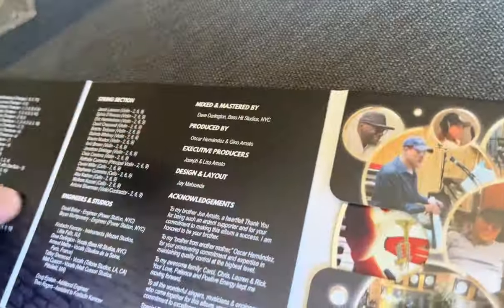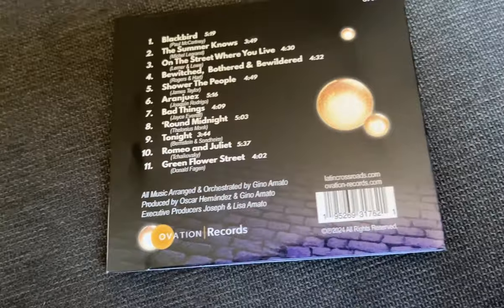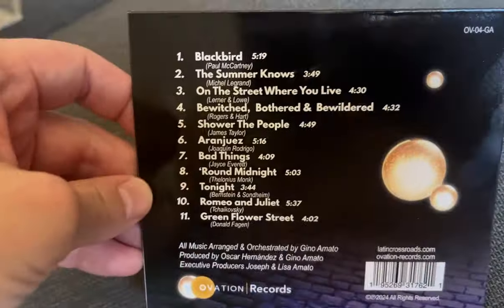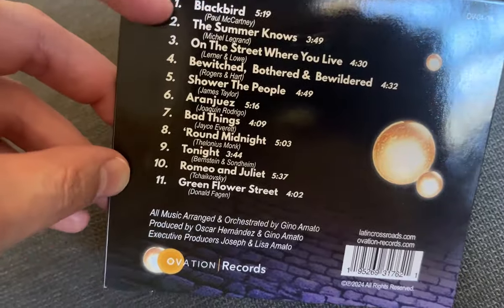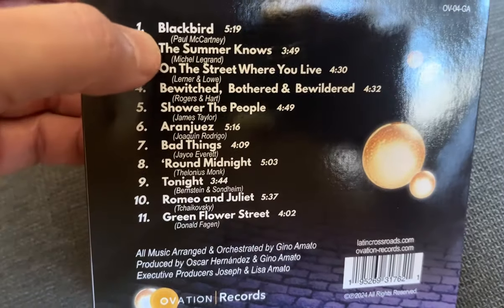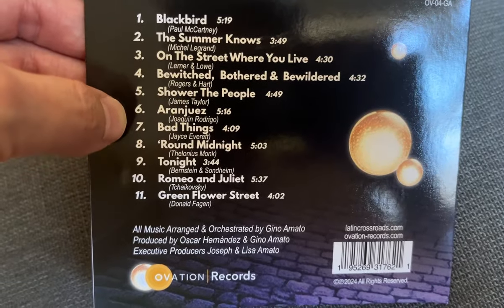It's a wonderful blend of genres that both presents some of the music in a Latin jazz style, but also uses compositions from all kinds of different genres. It's really, really interesting — on Ovation Records.